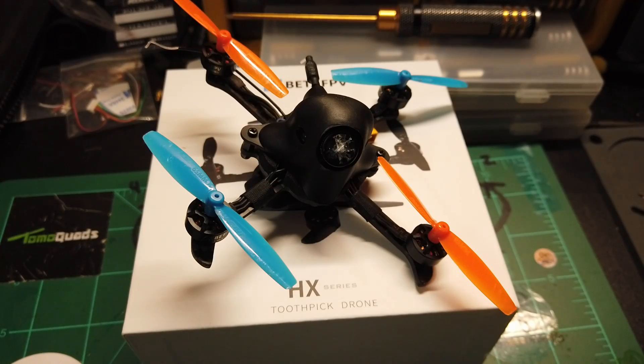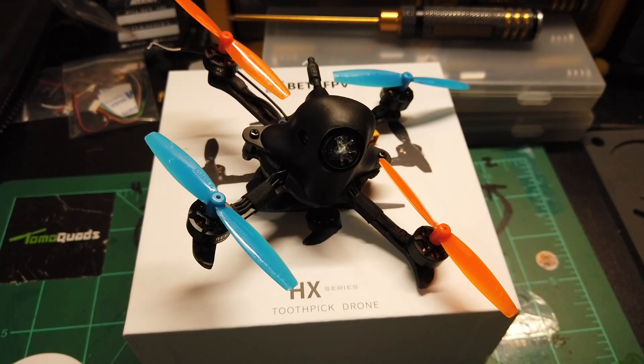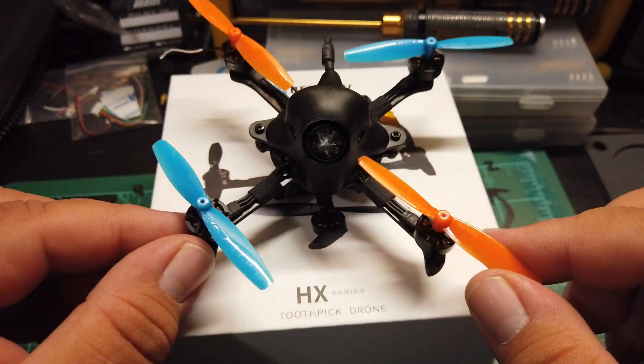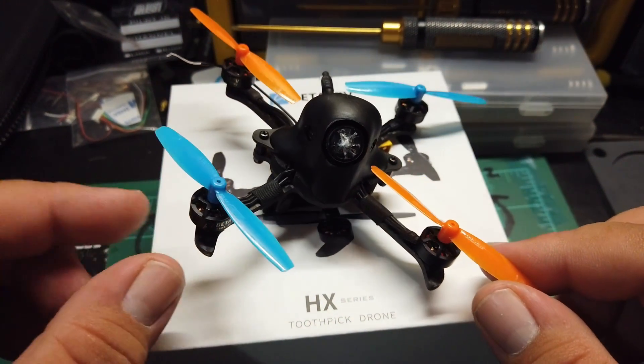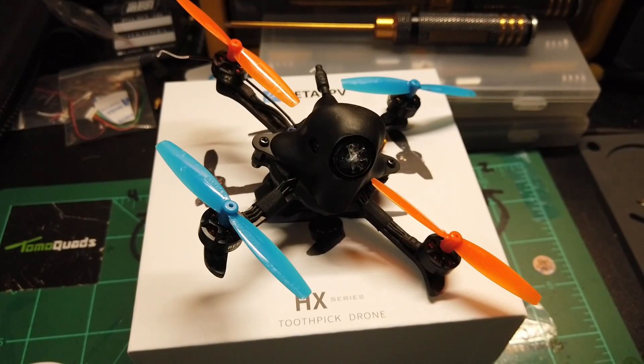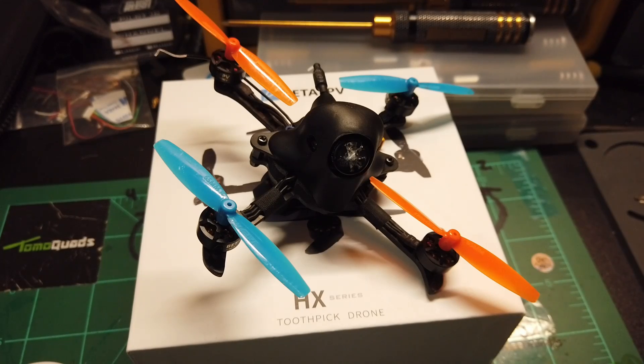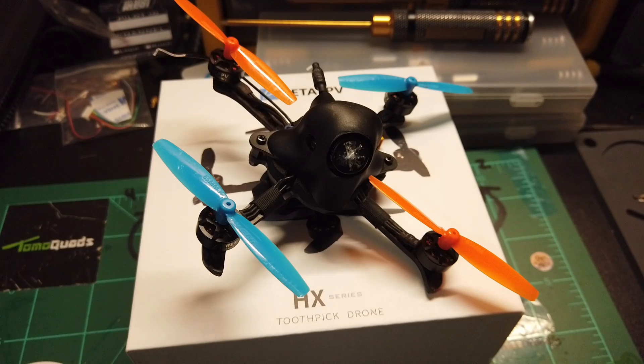Alright, we're back. As you can see, I have not had the best of luck with this — and by no means is that Beta FPV's fault. This has been all me, all the way. You'll notice I have different props now, and that is because the sweet green props didn't fit tight enough and just kind of shot off when I punched it. In the long run, I do think this is a great toothpick series type quad.